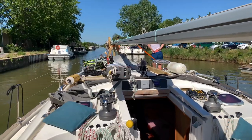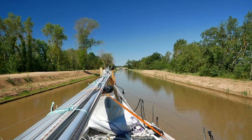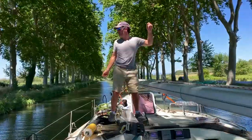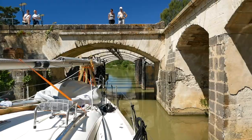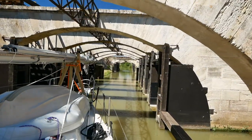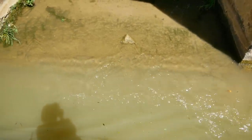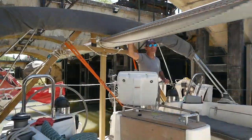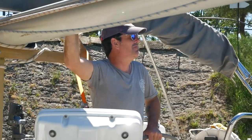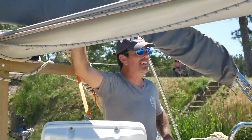We're on the Canal du Midi! There's a strong current coming through here. Are you having a nice time? Yeah, it's pretty flaming awesome. Bloody hell, I'll be learning this in time.